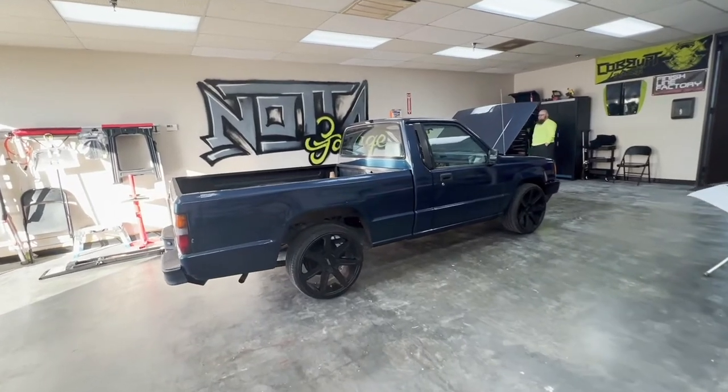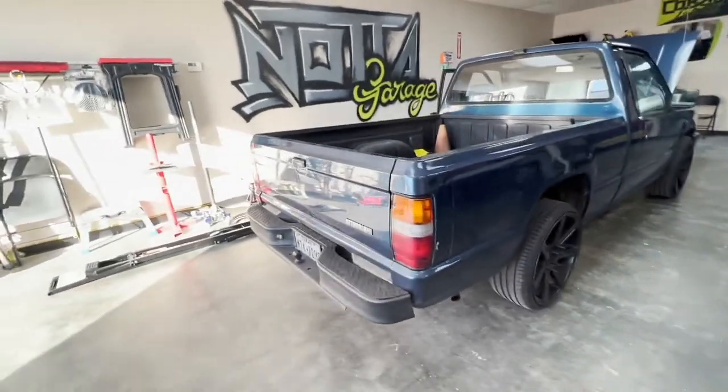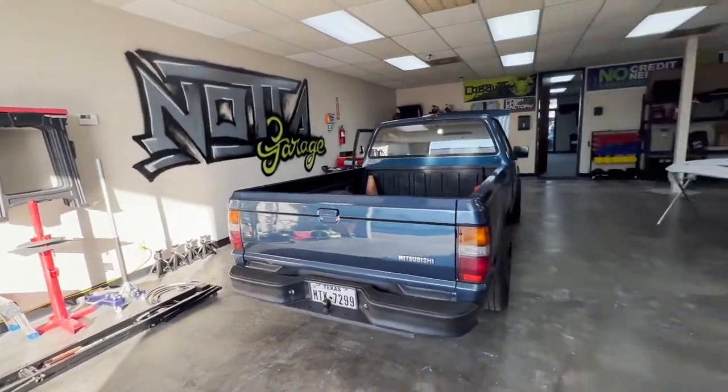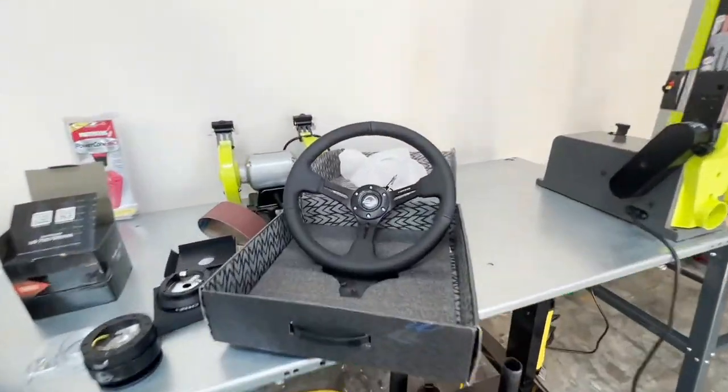We've got this wonderful little Mighty Max pickup in here today — beautiful blue color — and we are swapping out the steering wheel with something a little bit more up to date.